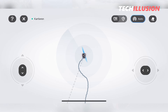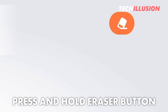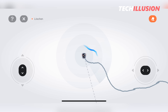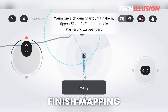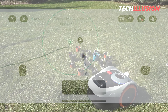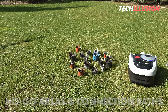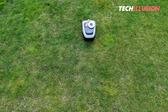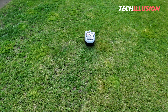By holding down the button with the eraser symbol, the lawnmower slowly returns along the mapped path to the spot where you want to make adjustments. Once the area is completely outlined, the robot automatically recognizes the station. You can then finish the mapping or add additional zones such as no-go areas or connecting paths between zones. The robot is now fully operational and configured to start mowing.